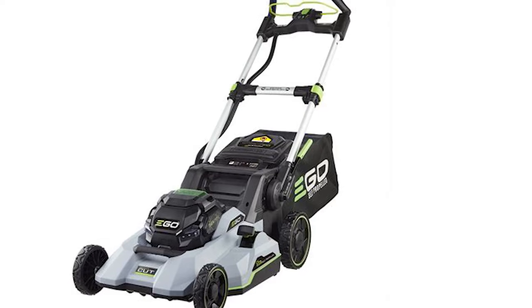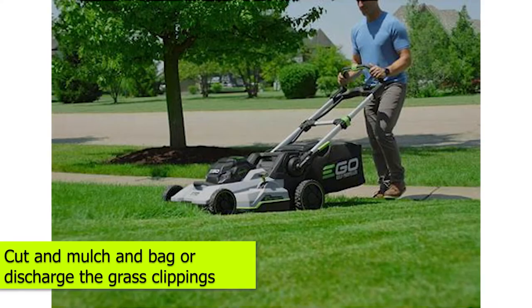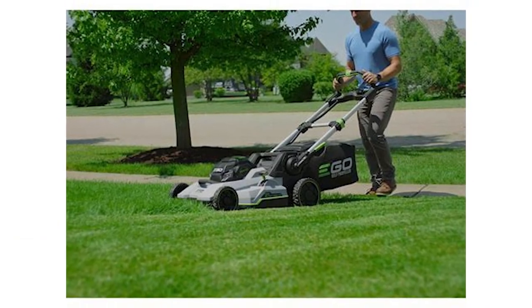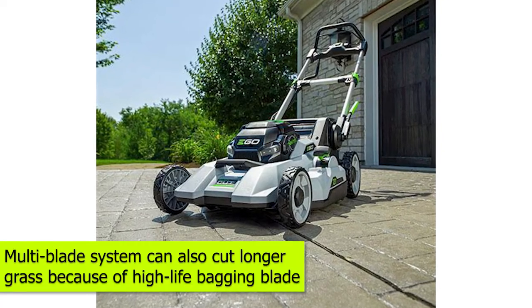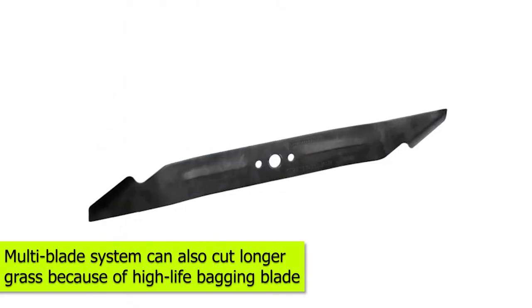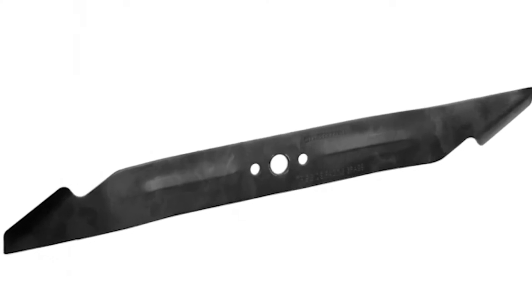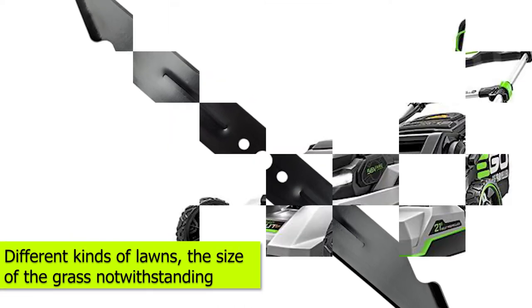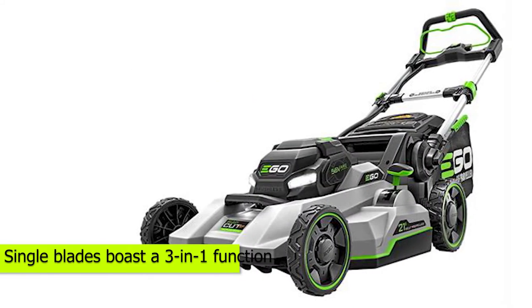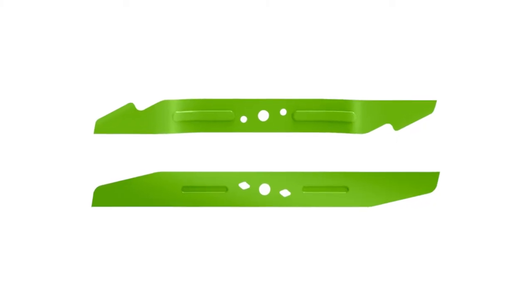Functions: Both the single and the multi-blade systems cut and mulch the lawn or yard. They all cut, mulch, and bag or discharge the grass clippings. The difference is that the multi-blade system, which cuts, mulches, and bags, can also cut longer grass since it has the high-lift bagging blade incorporated. So with the multi-blade system and the right Ego mower, you get to mow different kinds of lawns, the size of grass notwithstanding. The single blades boast a 3-in-1 function, in that they'll cut and mulch, bag, and/or side-discharge the grass.